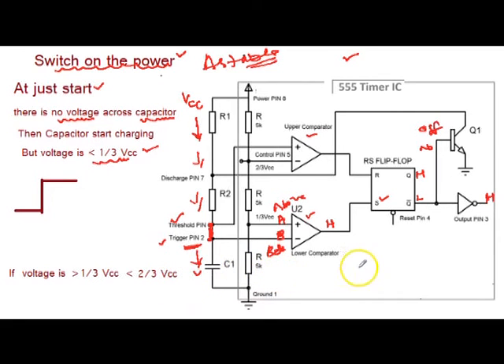When the voltage at pin number 2, the trigger pin, becomes Vcc/3 — because the capacitor is charging — at some time the voltage here becomes Vcc/3. Then the lower comparator output becomes low, because just when pin 2 crosses Vcc/3, the negative voltage becomes higher than the positive. The upper comparator is also low at the same time. But the flip-flop output remains the same — when both inputs of the flip-flop are low, the previous state exists.